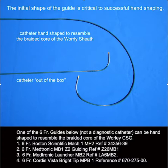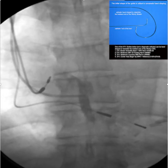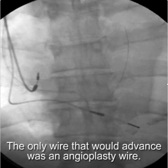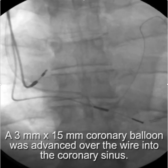If you start with anything other than this it's difficult to create the proper shape. Using that hand-shaped multi-purpose catheter I was able to balance on the coronary sinus, but couldn't advance a wire other than an angioplasty wire. All the more stable wires knocked the tip of the catheter off the CS.